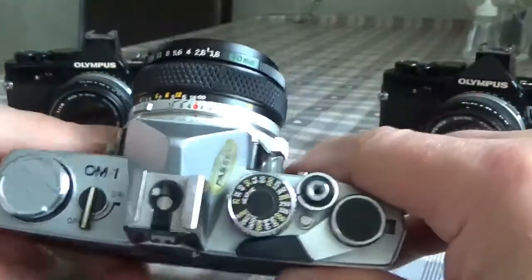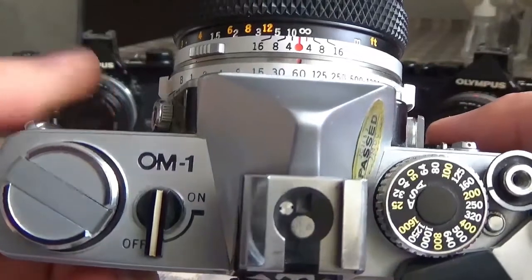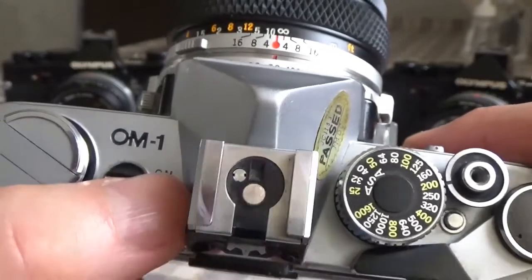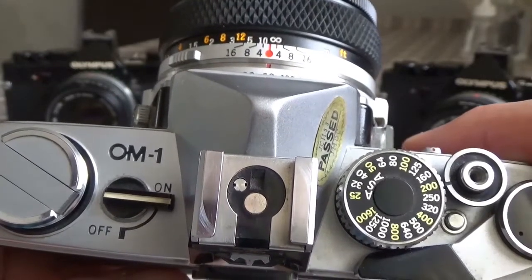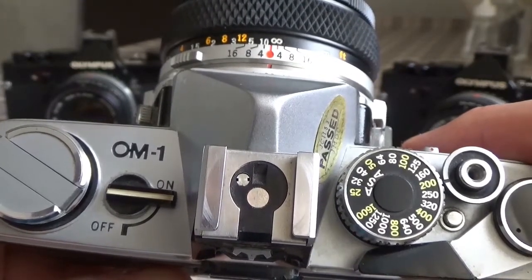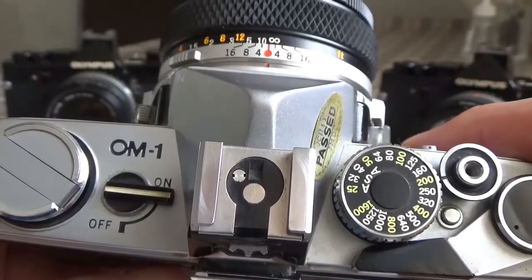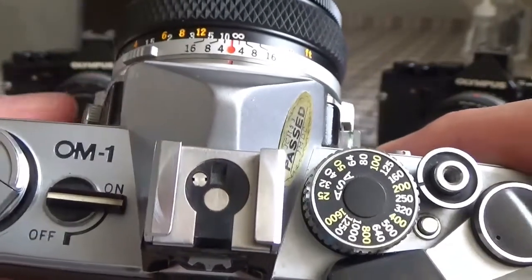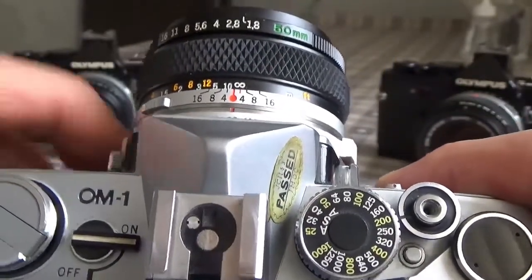On the top plate of the camera, the control layout was very simple. To the left you had your metering switch — simply on or off. When turned on, that activated the meter in the viewfinder, a simple plus or minus needle. To get the exposure correct, you had to have that needle exactly between the plus and minus signs in the viewfinder, having balanced your shutter speed and aperture to the correct values.